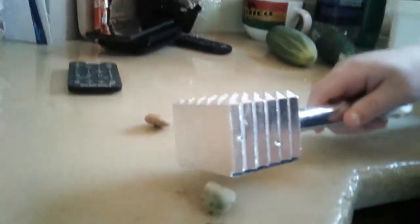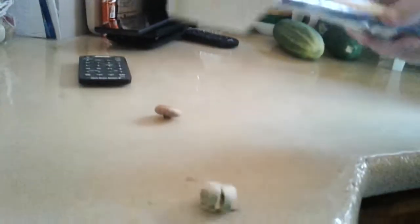Hey guys, today I'm gonna show you what's inside an acorn. So that's the acorn without the lid that just randomly fell off. He's gonna use a steak hammer — it's actually quite satisfying. Try it yourself if you have a steak hammer. That's what's inside it.